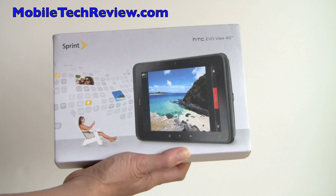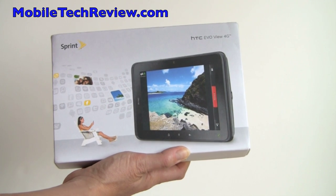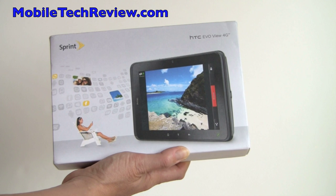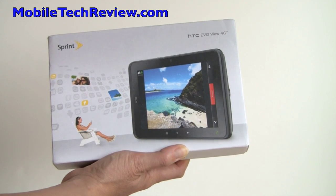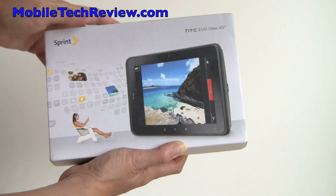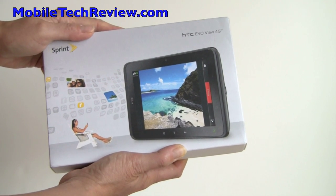This is Lisa from Mobile Tech Review, and this is the HTC EVO VIEW 4G. This is Sprint's version of the HTC Flyer, and it adds a 4G WiMAX radio and 3G EVDO Rev-A to the standard Flyer design, and it also has some more internal storage.